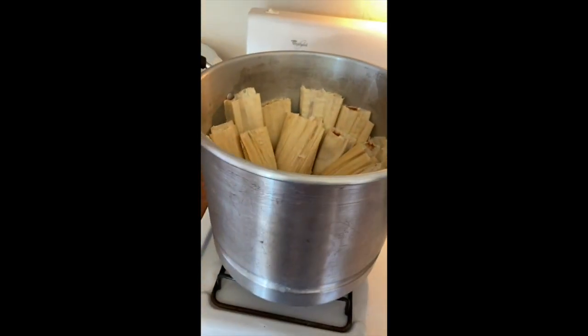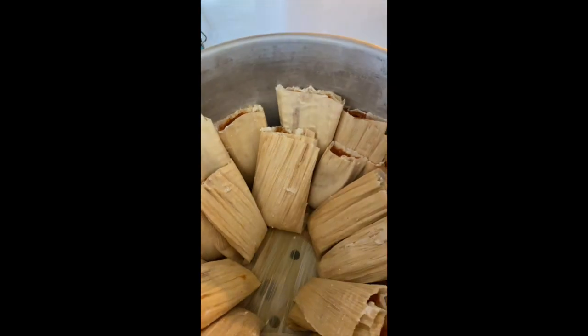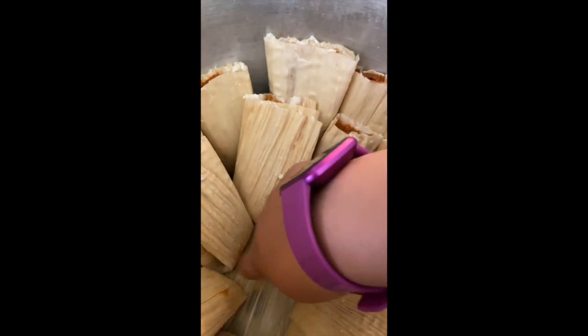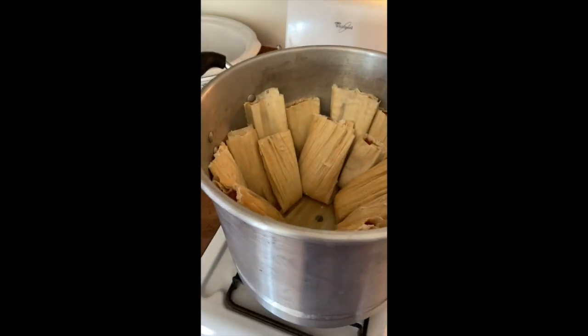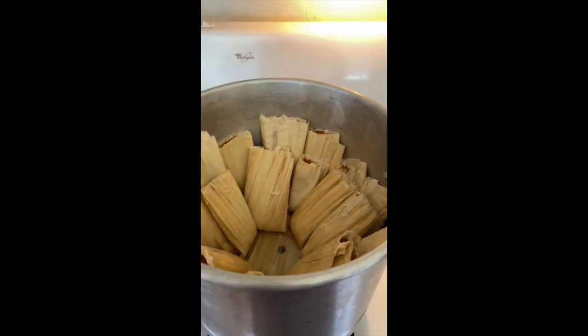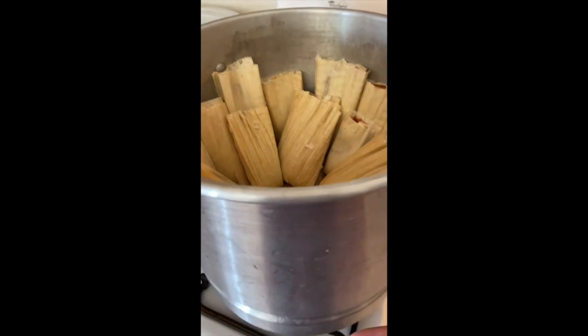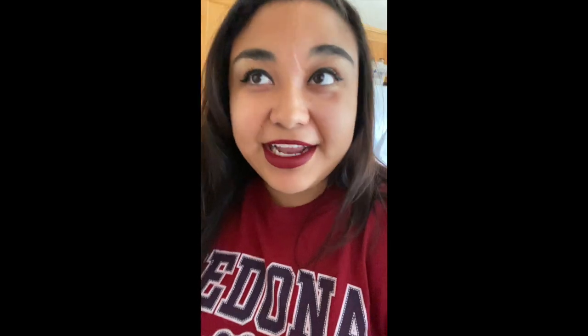Before you put the metal steamer insert in, take it out and fill the pot with water up to the line, making sure the water is not above the metal piece. Then add two pennies — make sure you wash them with soap first. When the water boils you can hear the pennies moving around, but if the water evaporates you won't hear them anymore, and that's when you know you need to add more water.